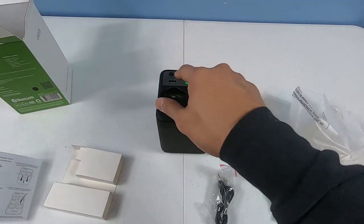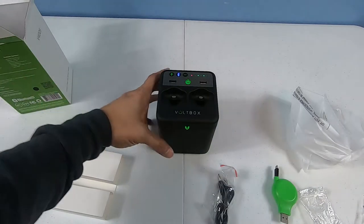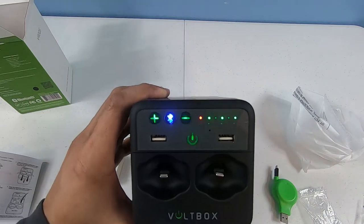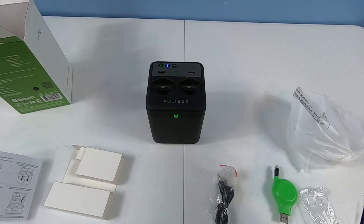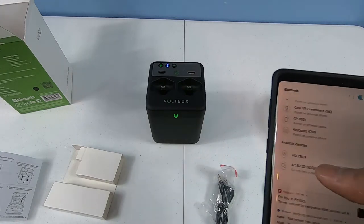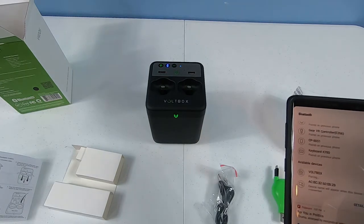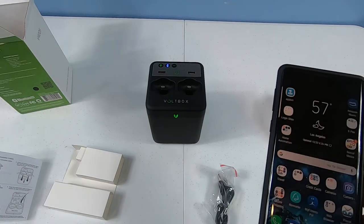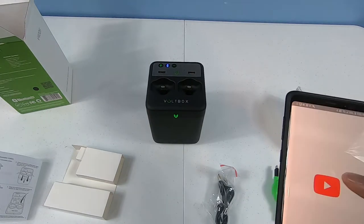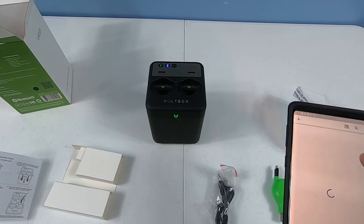Let's try the Bluetooth connection. I turn it on and hit the Bluetooth button. I have my phone with me - it's trying to find a Bluetooth connection. I can see it in my list: 'Bolt Box.' I'll hit connect - it's pairing. That means it's connected. Let's see if we can play some music and see how it sounds.